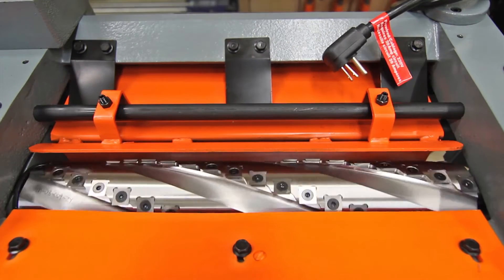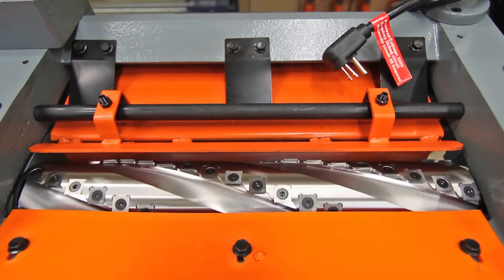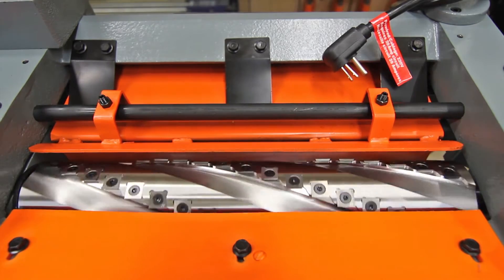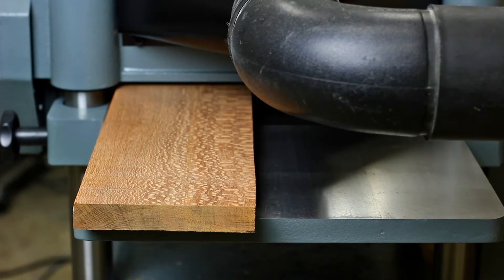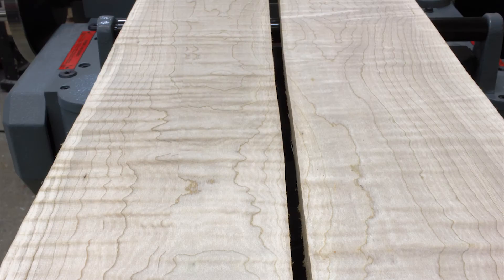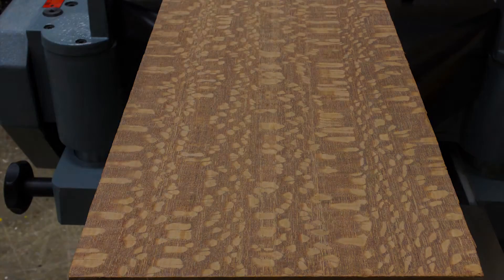The KC390FX comes equipped with all these features plus a 4-row 64 standard insert spiral cutter head, which delivers a tear-out free finish when planing figured woods or difficult grain and is substantially quieter than a long knife planer.